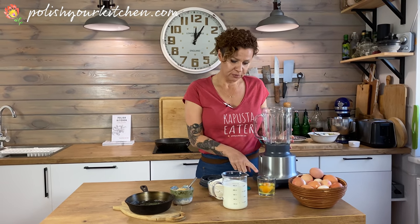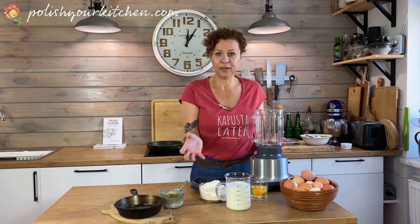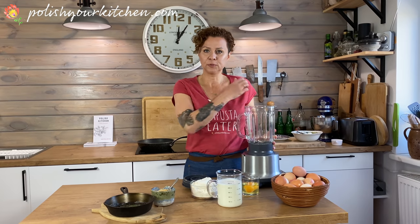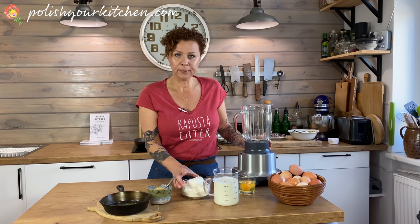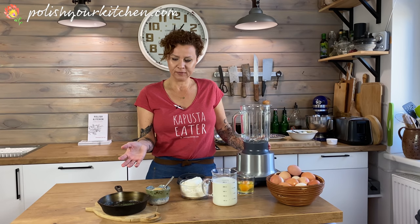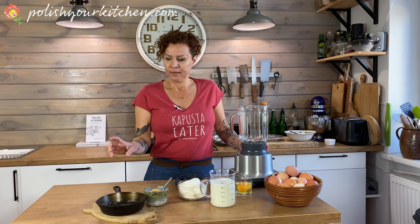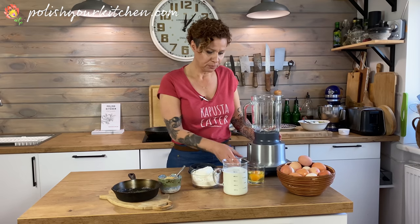For our ingredients, we have two eggs with a pinch of salt. For our liquids, this is a mixture you can adjust based on what you have at home: a cup of water, half a cup of buttermilk, and half a cup of milk. If you don't have buttermilk, you can add a cup of milk and a couple tablespoons of yogurt. Bottom line, we need two cups of liquid. Then I have a cup and a half of all-purpose flour, two teaspoons of sugar — skip the sugar if you're making a savory version. And we have about a tablespoon of melted butter; you can also use coconut oil or vegetable oil. I'll pour everything into my blender.